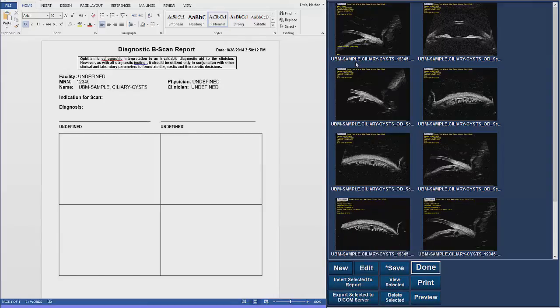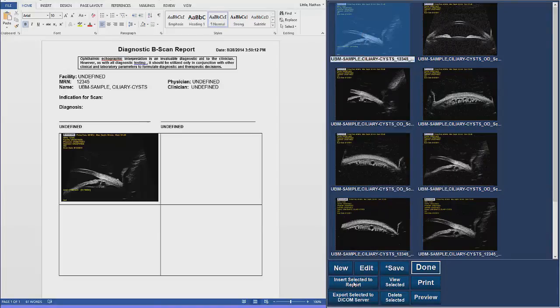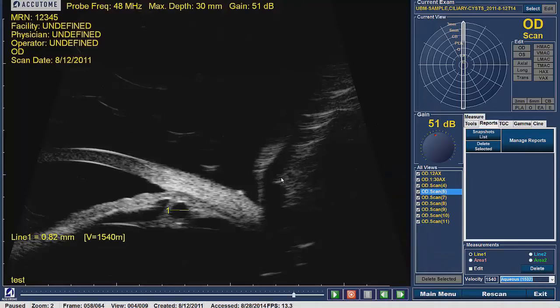In order to import an image, select the image from the right-hand side of the screen and click on it. The image should become highlighted in blue, then click on Insert Selected to Report. The image will be moved from the library to the report. Once the desired images are in the report, click Save at the bottom of the screen and the report will be saved and exported to the desired file location. By default, this location is in the Accutome file folder and can be adjusted in the setup screen. Once the report is saved, click Done to exit and return to the patient's Analyze screen.